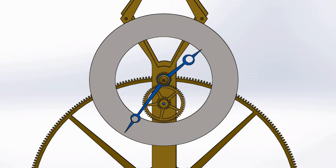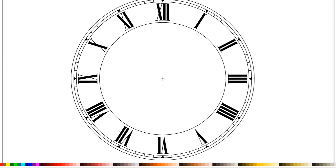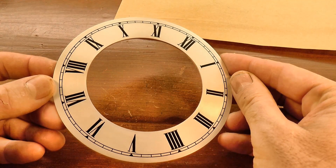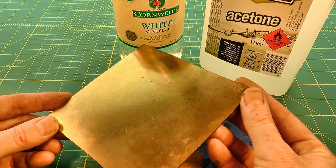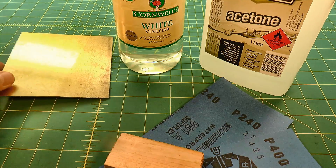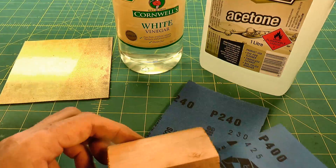Traditionally this part might have been sent out from the workshop to be professionally engraved, but it was also a common practice to produce dials using chemical etching, and that's the process I'm going to use today. This square of brass sheet will become the dial, and I'm going to use these other bits and pieces to help prepare for the job.